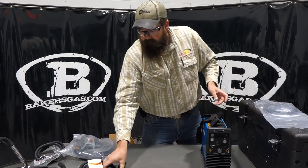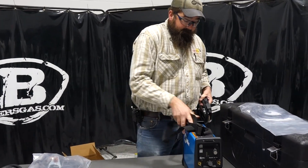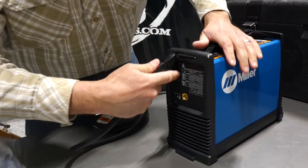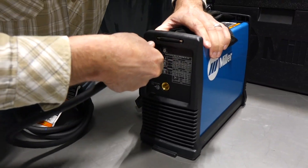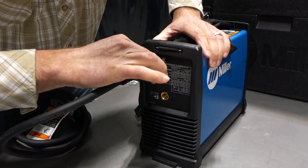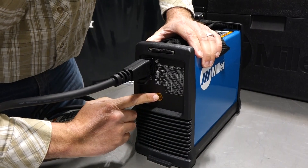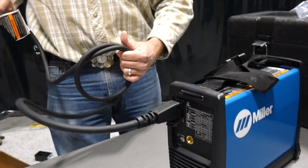On this machine, we'll get it plugged in here. On the back of it, basically this thing is just the new adapter — it goes in one way and it clicks when it goes in. This is your gas port for your gas hose, which is in the box, and the regulator is in the box as well. So that's for the TIG torch.